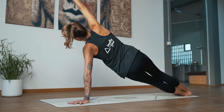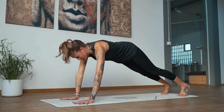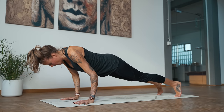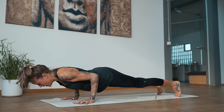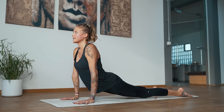Right palm down — high plank. Shift forward high on the toes. Bend the arms — chaturanga. We're going to hold here: five, four, three, two, one. Inhale, upward dog. And exhale, downward dog.